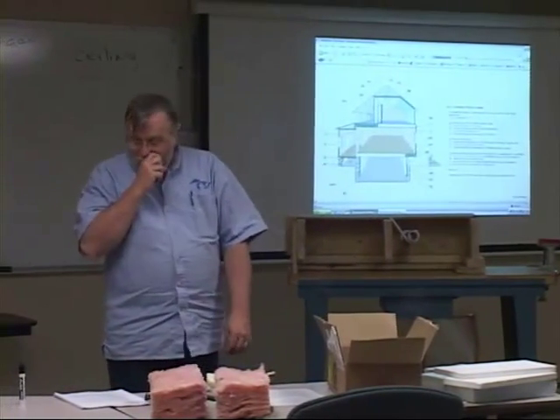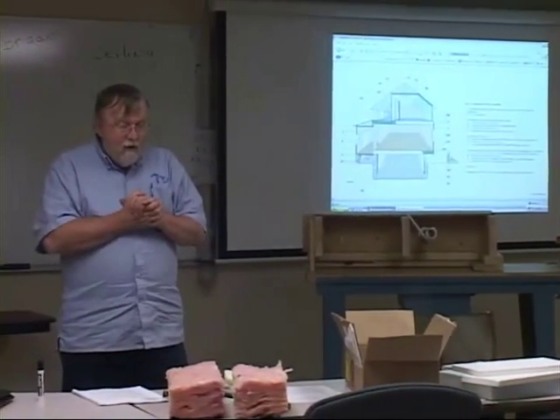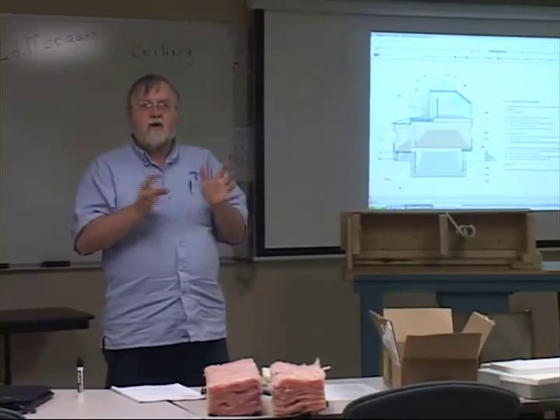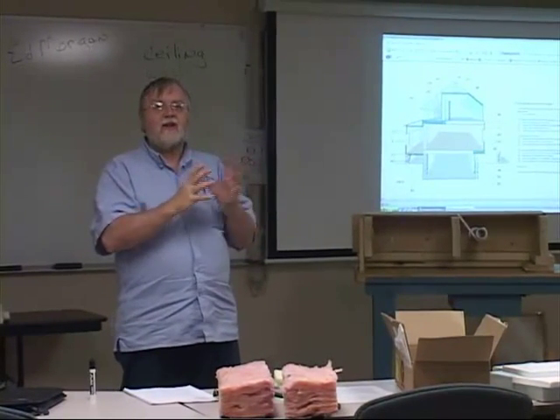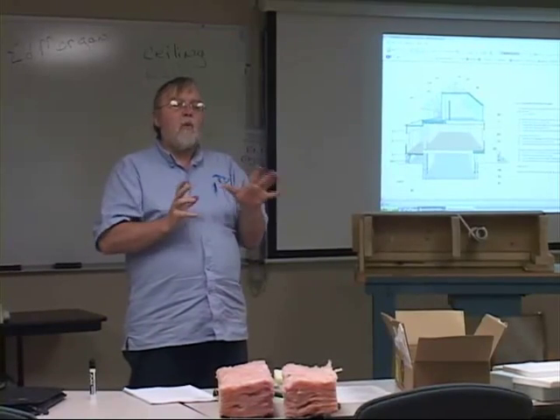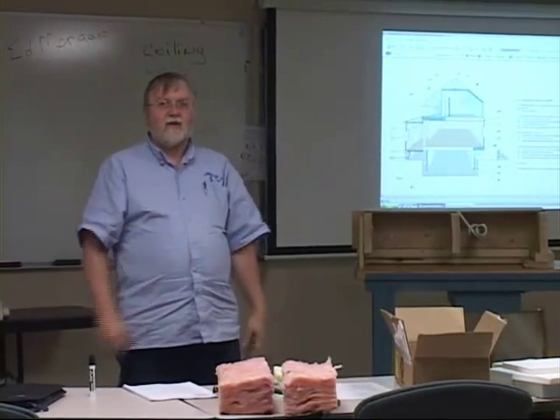So the rim joist is one of those areas that I always recommend people to insulate, but I caution them to air seal it first. I'm going to talk more about air sealing and rim joists in next week's class.